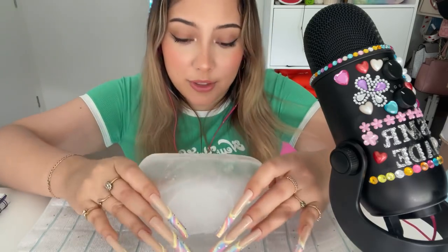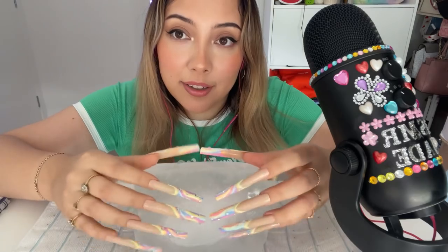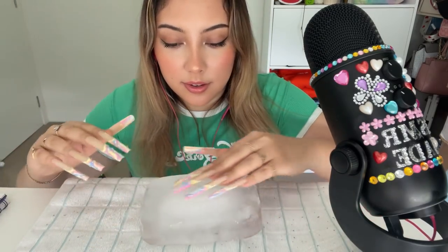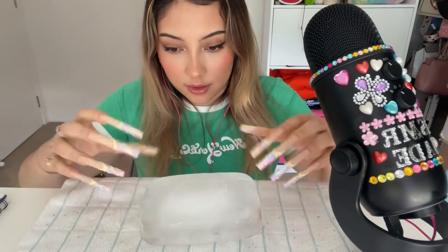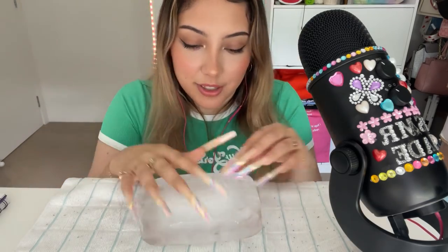Oh, I forgot how cold this gets, which sounds so stupid when I say it out loud. And I have the really, really long nails on.